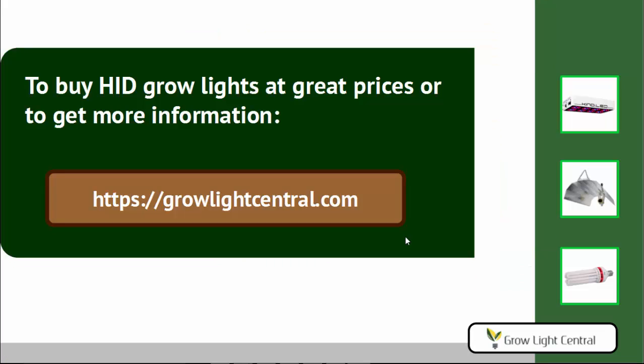That's it. If you have any questions or comments, please leave them in the comments section below. Our website is growlightcentral.com — you can browse for some of these lights there. In the description below, we have a link to this guide on our website, where you'll find links to all of the products mentioned here. That guide is also updated more often than the video, so if you're watching this a year or two after we posted it, it might be a good idea to check out that guide for updated recommendations and maybe some new reflector styles. Thank you for watching and happy shopping.